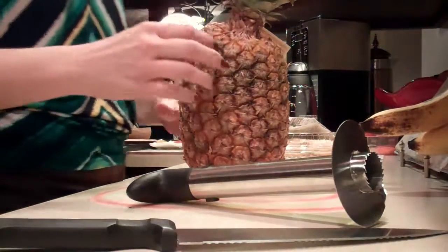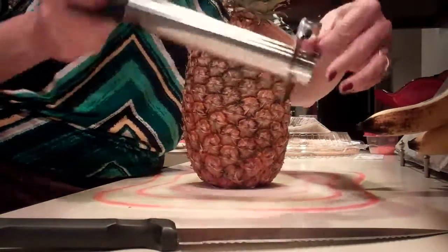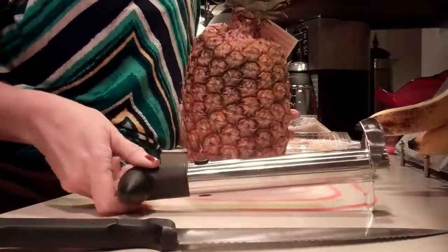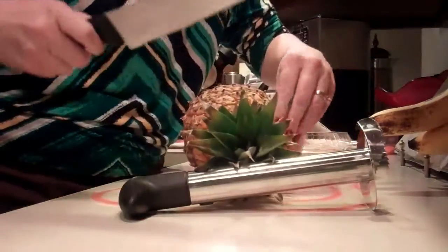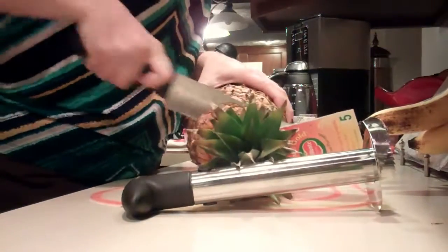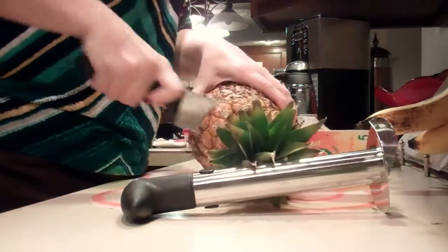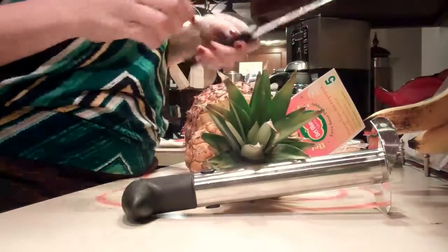I'm going to show you how to cut a pineapple using this tool — very simple. First I'm just going to cut off the top. It helps to have a blade with a serrated edge.